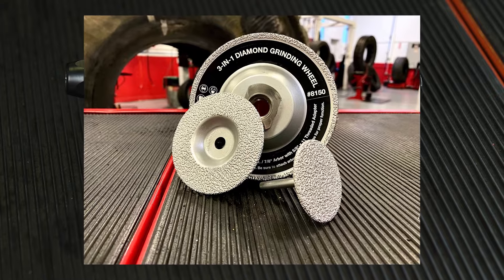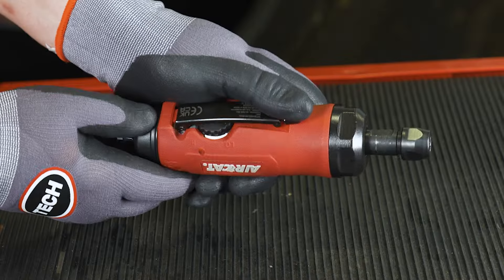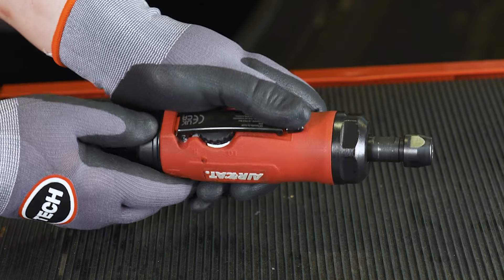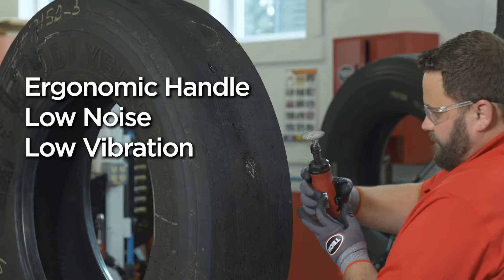In this industry, you could be grinding on tires for hours a day. This grinder was designed with a technician in mind, with comfort-enhancing features like an ergonomic handle, low noise, and low vibration.